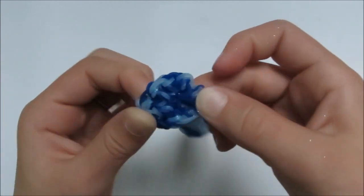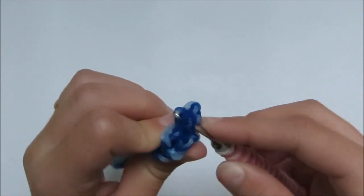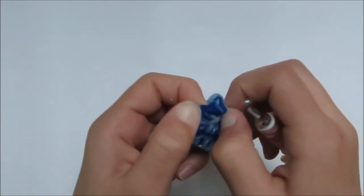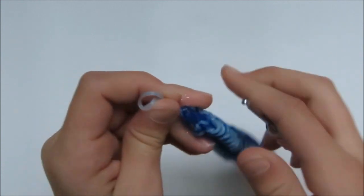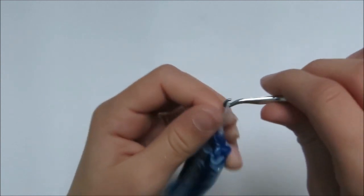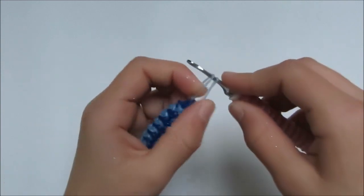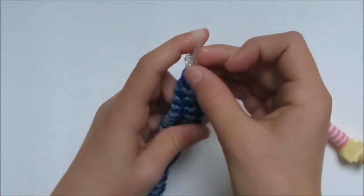Now grab the loop you used to tie it off — it's inside the bracelet. Untie it, but don't let it go — grab that loop and take it out. Then grab the other loop. Take these two loops and grab your C-clip and clip it in.